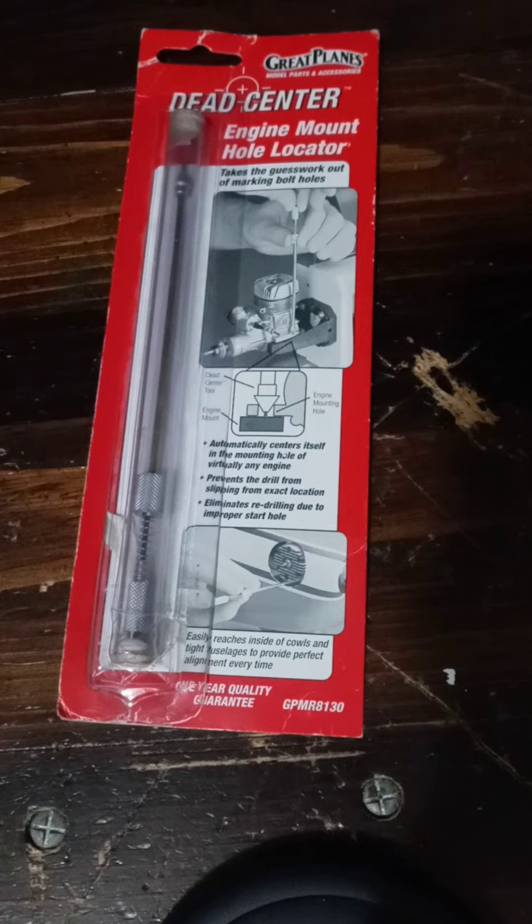Those are all the examples I have to show you for what I've been utilizing this Great Plains Dead Center Engine Mount Hole Locator for recently. I hope you viewers and subscribers enjoy this video — thank you.